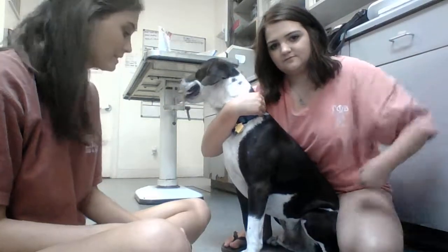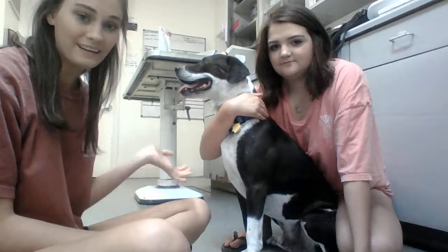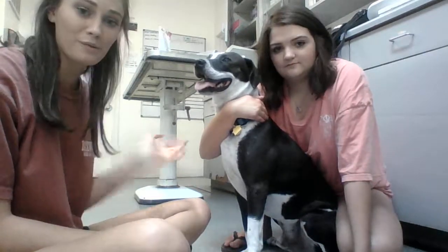Hey, my name is Cole and I'm going to be drawing blood from a cephalic vein. This is my dog Bullet and he will be the one I'm drawing on, and Caitlin will be my restrainer.